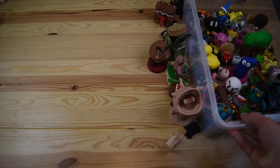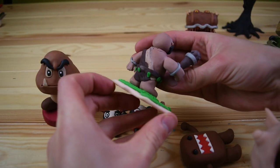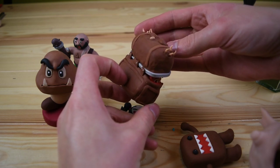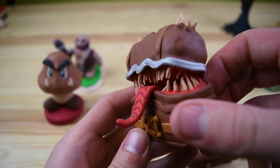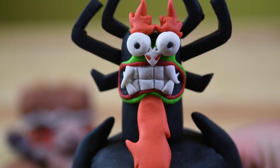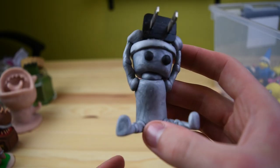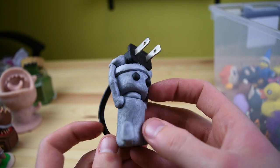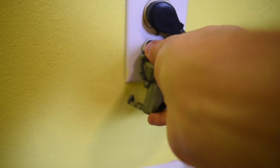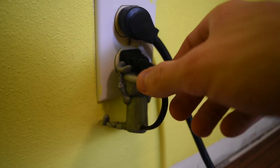Now we can break out the bucket of originals — or more so just ones not from videos. This guy is actually an original, and so is this guy — pretty scary teeth. Here we have Aku from Samurai Jack. And yeah, Chibi Robo. I made this right before I started my YouTube channel, and I thought it was so cool that it could plug into the wall. I used an old plug from something that was broken — I don't remember, maybe a lamp or something.